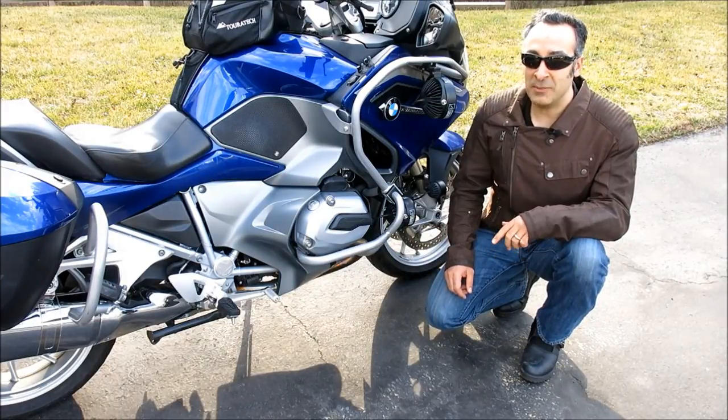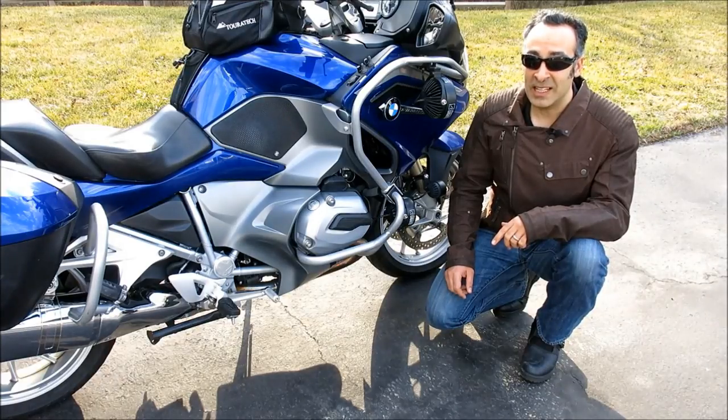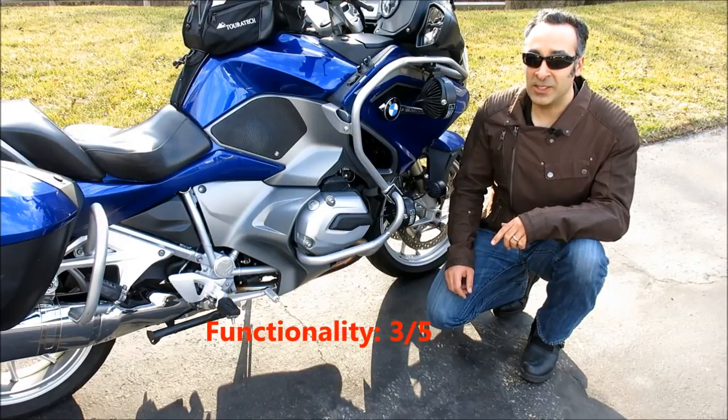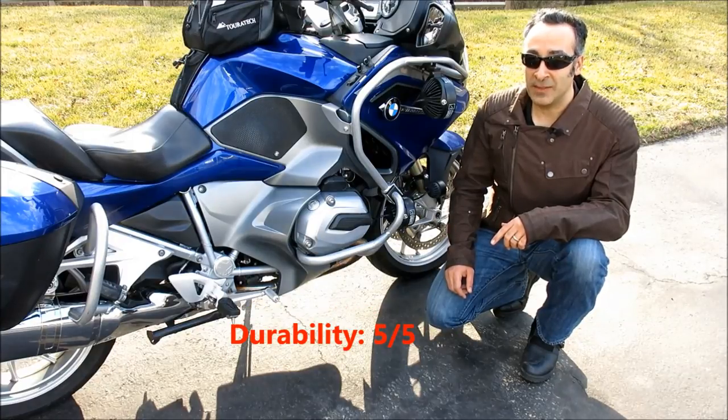MSRP for the Vietnamese-made BMW San Diego is $569, and the optional back pad is an additional $29. For functionality I gave it three out of five wheelies, for value three out of five wheelies, and for durability five out of five wheelies.